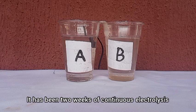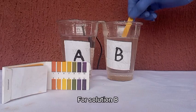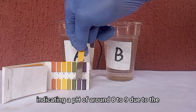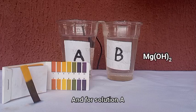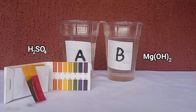It has been two weeks of continuous electrolysis, and now for the moment of truth. We check the pH of each solution. For solution B the paper shows green, indicating a pH of around 8 to 9 due to the insoluble hydroxide formed. For solution A the paper shows a deep red due to the strong acid formed.